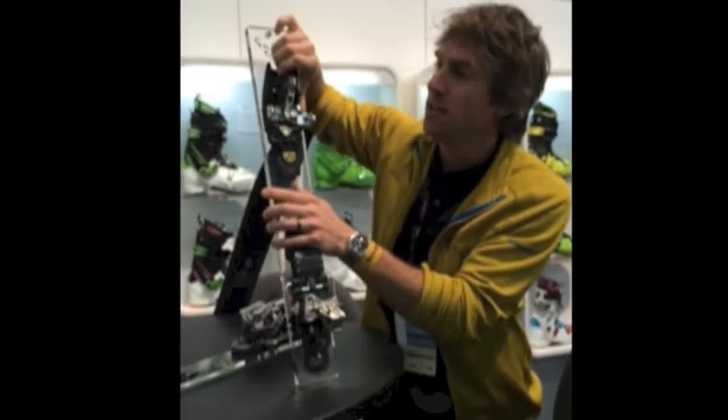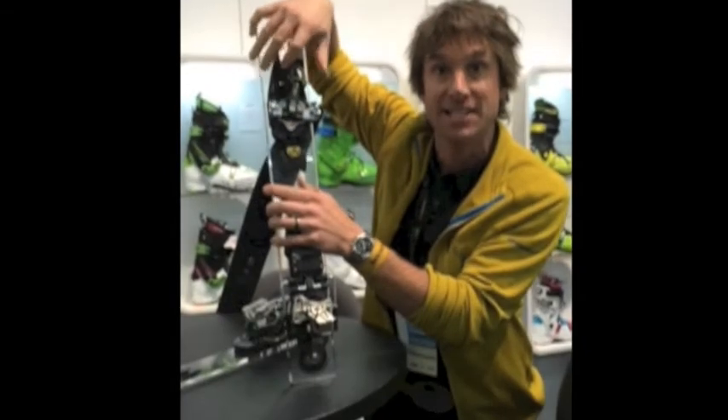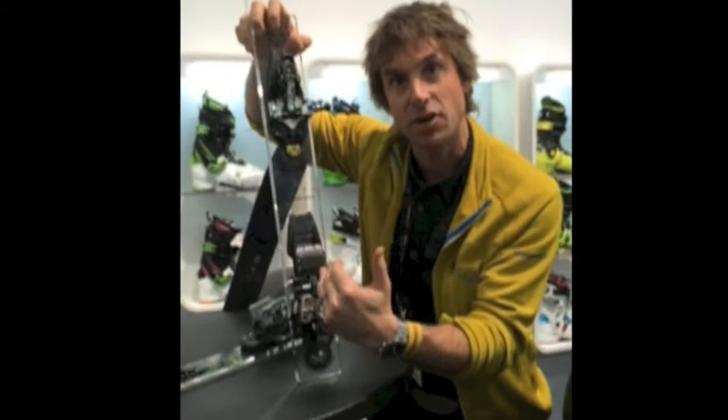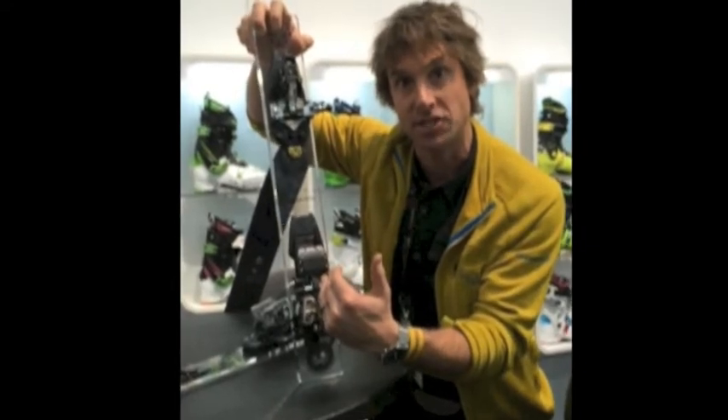So when you are skiing, you have a 10mm elasticity in the toe. It allows you, if you boot out, to actually track you back into your heel retention and into the actual heel system itself.